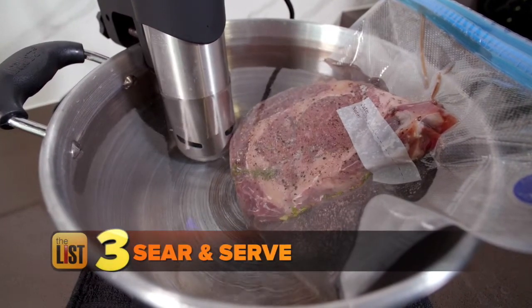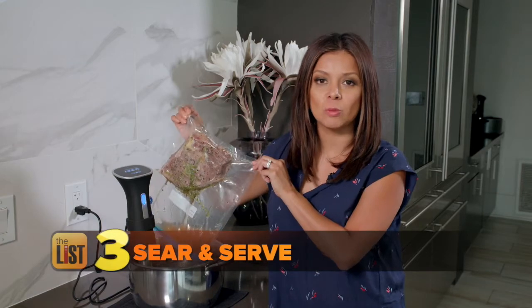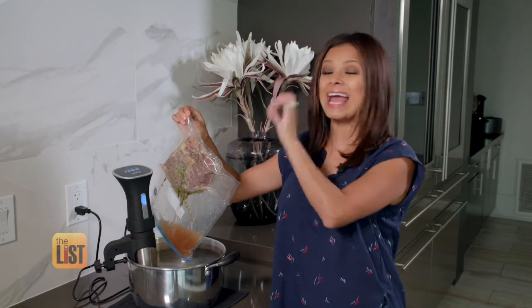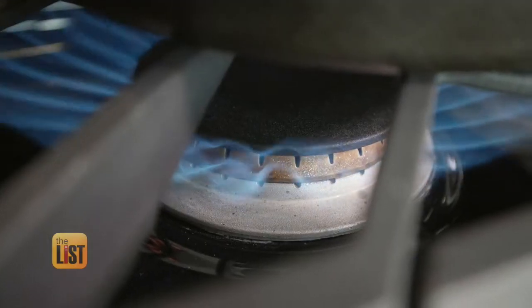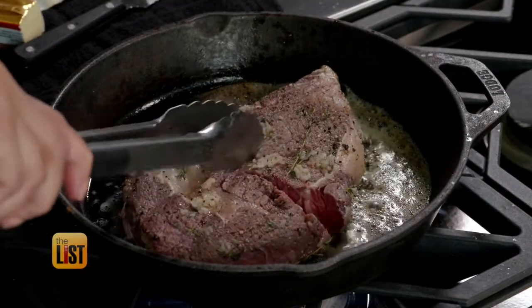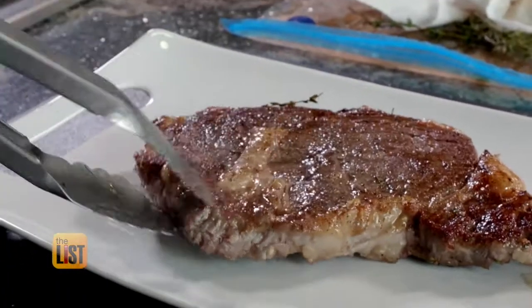Now it's time for the final step: sear and serve. Technically, this last step is optional, but since sous vide cooking doesn't char the outside of this juicy steak, chefs recommend it. Pat the steak dry, get your pan hot, add butter, and throw in your steak. Turn every 15 to 30 seconds until, as the French say, voilà.